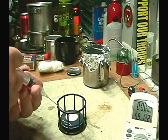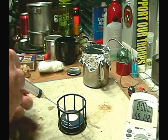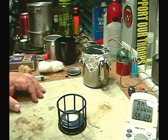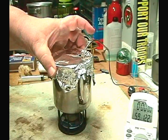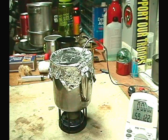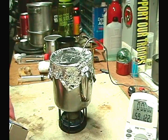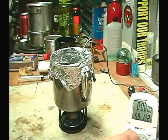Again with 10 milliliters of denatured alcohol — put that right on the cotton. 10 milliliters is about equivalent to two teaspoons, and I think that's about a half ounce, though I'm not sure. I have one cup of water set at 59 degrees. Let's light this up and see where this goes.